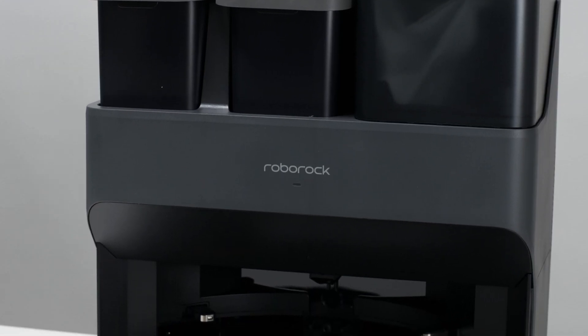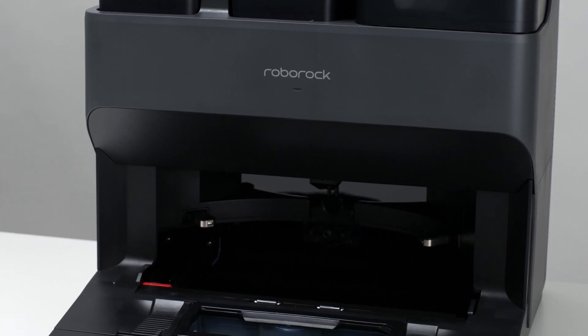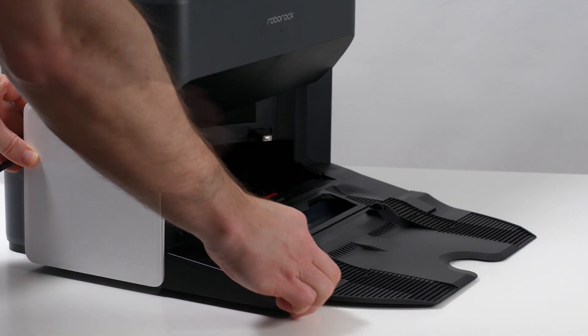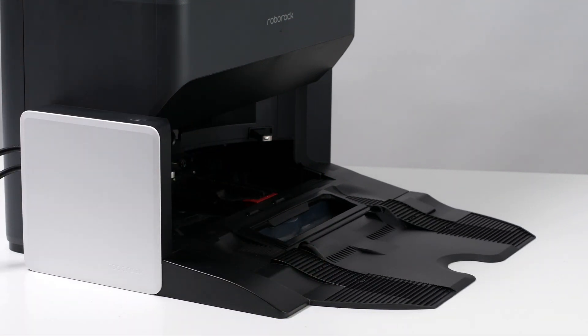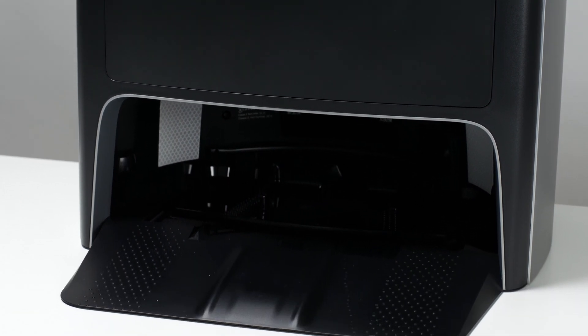The only real difference between these two docks involves mop drying. The Roborock UltraDock does not come equipped with a dryer — you have to buy and install a dryer module separately at an additional cost. The Echovax Omni Dock comes pre-installed with the dryer at no extra cost.